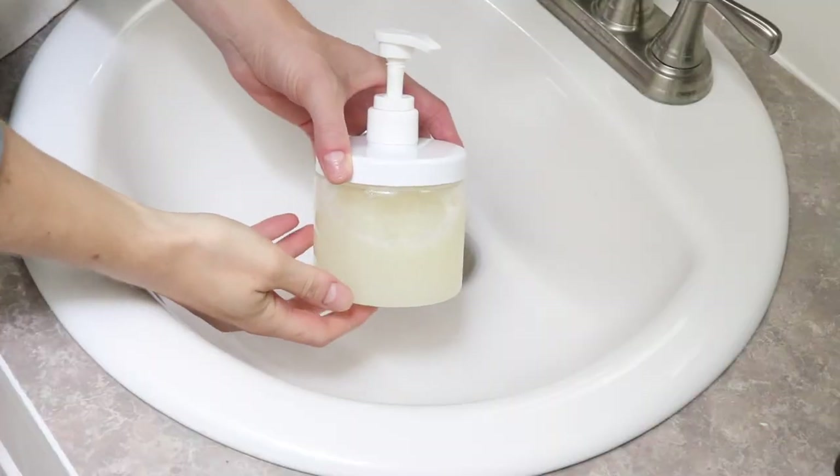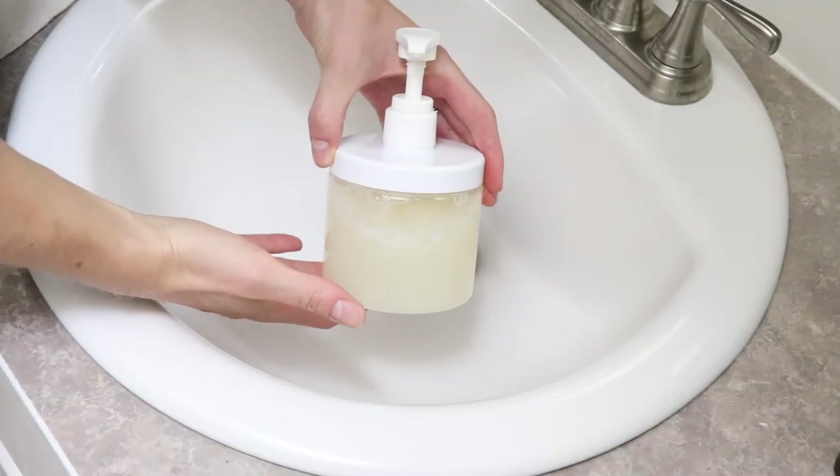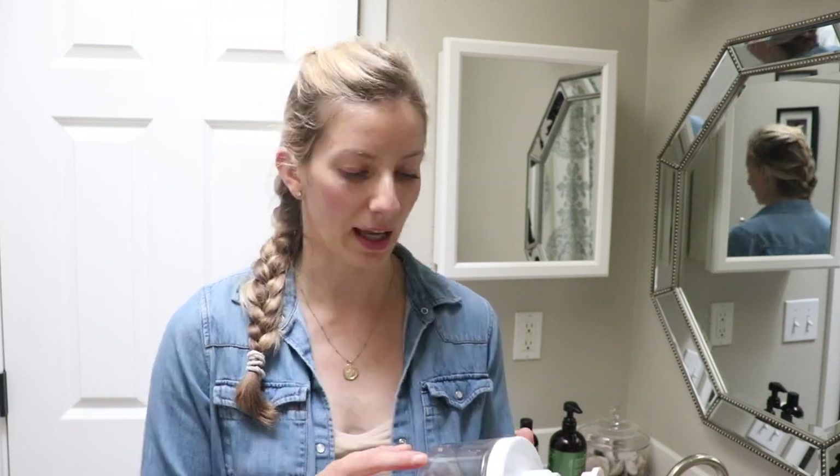We just got home from a trip and we are out of baby shampoo. I made this shampoo probably about eight to ten months ago when I started bathing my baby. She is a one-year-old now, and when she was a newborn I didn't really bathe her very much. Once she got maybe two to four months old and finally had some hair, I thought we better put some shampoo together.